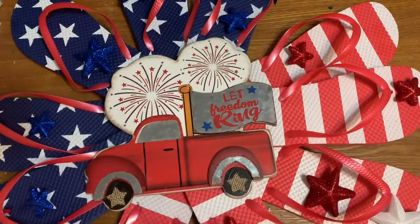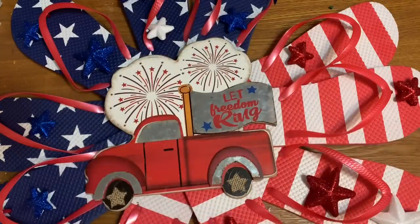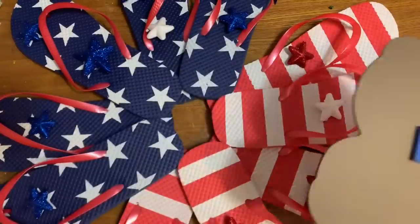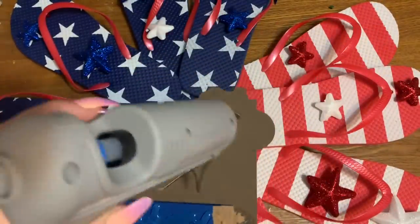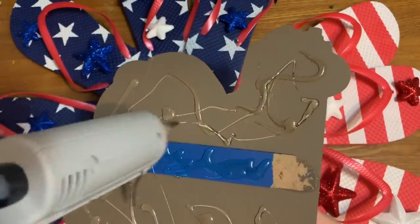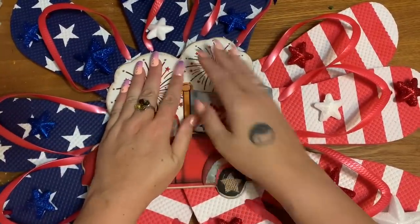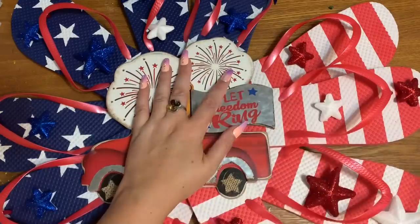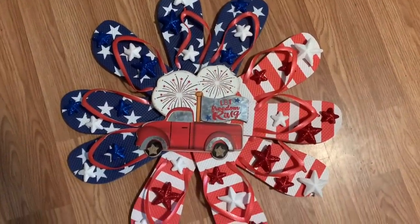I'm going to glue them randomly around — no rhyme or reason — then stick some blue ones up there and scatter some white ones as well. I have a few more bags of these so I'm probably going to use two bags. I'm just setting them out to see how they look before gluing. This stake here adds height, so I'm putting hot glue on and I know not all of it will contact the sandals, but I can go back and reinforce it if needed.